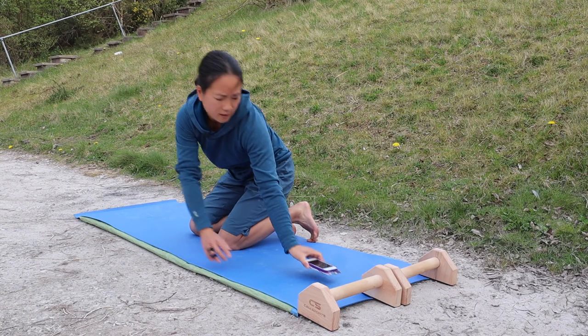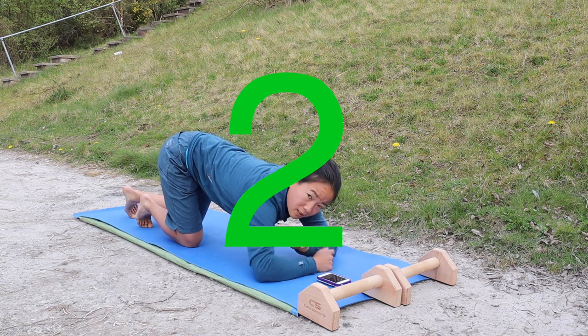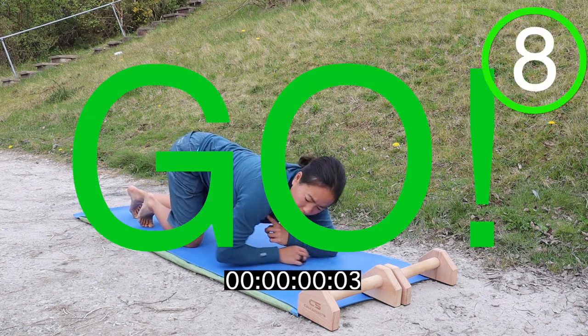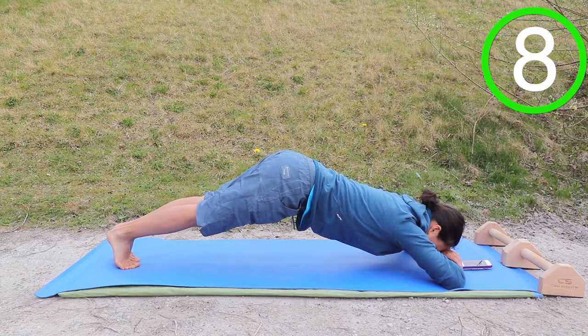Okay, next one is the body arch. So try and get your elbows at head height rather than under your shoulders, and just hold the body arch position.